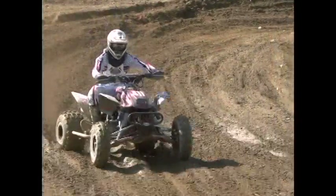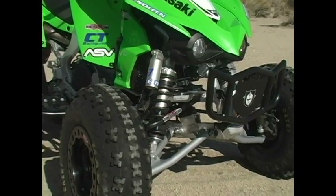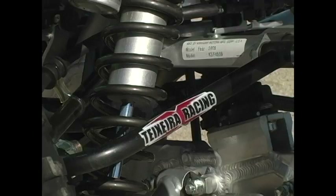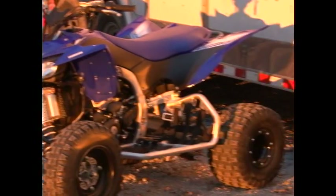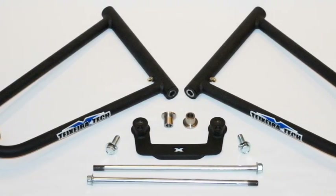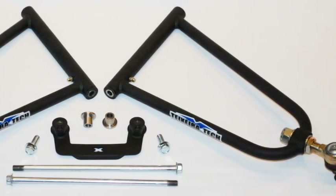To solve this dilemma, Texeratec offers their trick fully adjustable upper A-arms for as little as $295. Texeratec builds their upper A-arms for most popular high-performance ATV models, including the KTMs and Honda 700XX. Texeratec's upper A-arms provide the benefit of camber and caster adjustment, and feature one of the easiest-to-use caster adjustment systems on the market.